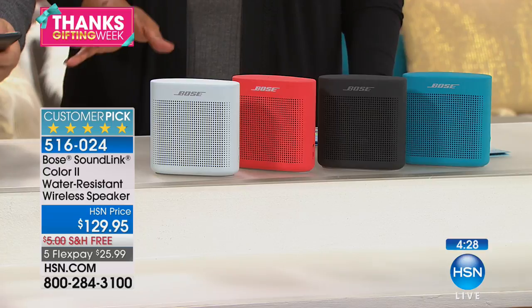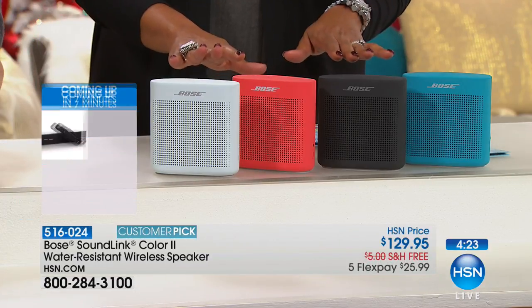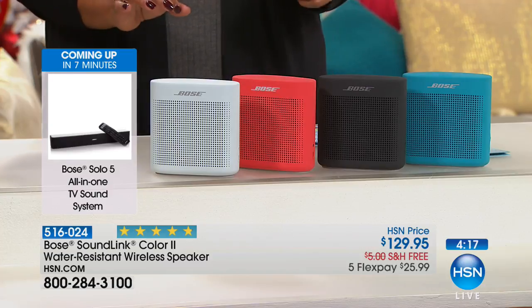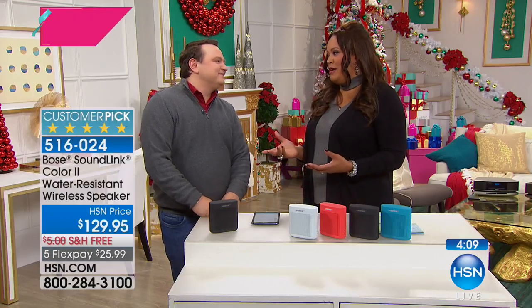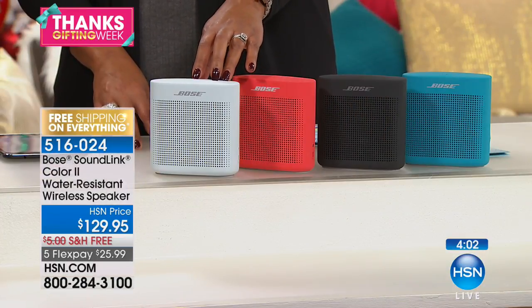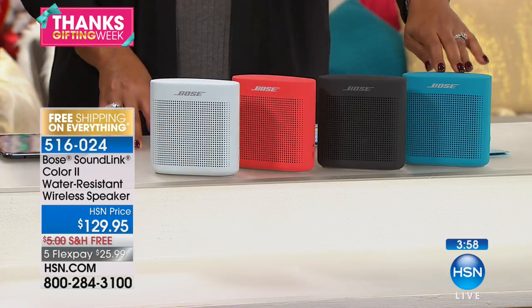This is a great introductory offer. If you've been dreaming about Bose, $26 gets it home for you — five flex pays and over 1,000 five-star reviews. This is extremely popular. This is the only airing, so reserve your color. The white is going to be your most limited. We don't have very many left. Then you have coral red, black, and aquatic blue.